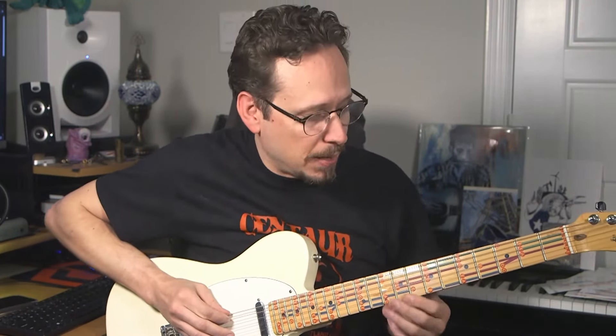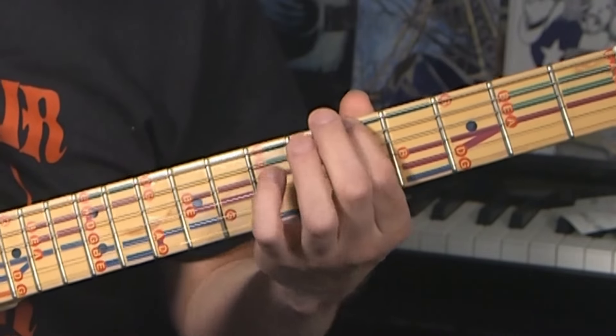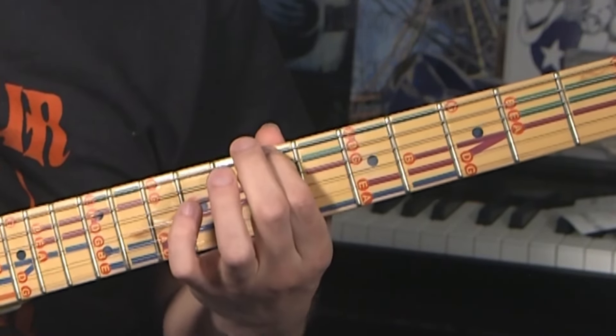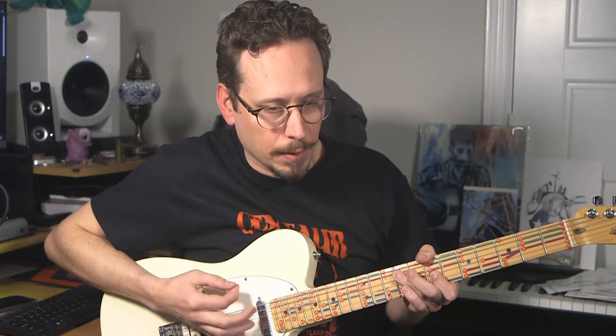A 1-4-5 is a really simple chord progression, and it's used in a lot of blues. All it does is it bases a chord on the 1st — the root, the E, because we're playing in E minor — the A, which is the 4th, and the B, which is the 5th. And what's great is these are all minor chords, so it makes it pretty simple. So you're going to be playing in E minor, A minor, and B minor.